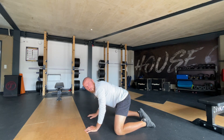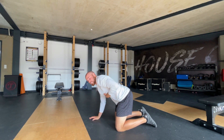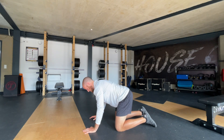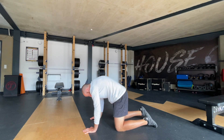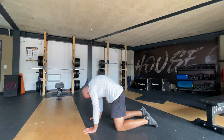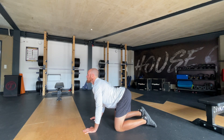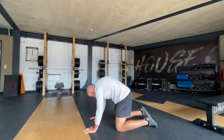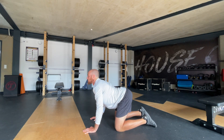Now you're going to go to all fours and we're going to work some cat and cows, opening up our stomach and our chest. So we're going to inhale, cat, exhale, round the back. Inhale, exhale. Inhale, exhale.